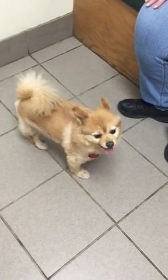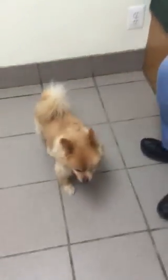This is Teddy Bear, a 10-year-old Pomeranian.